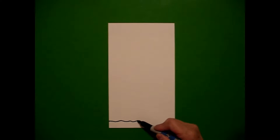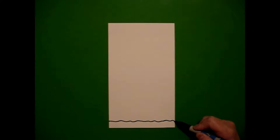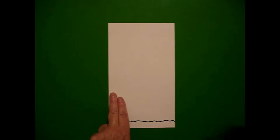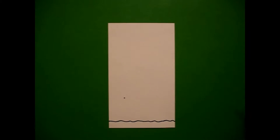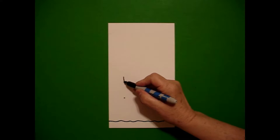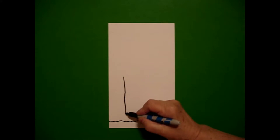I take one finger at the bottom on the left and I put a dot. From that dot, I draw a slightly wavy line all the way across to the right hand side. I take two fingers on the left and I put a dot, and from that dot I'm going to draw a straight line through it all the way down.